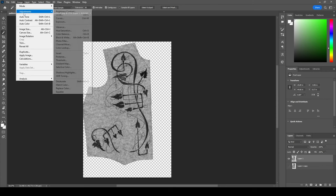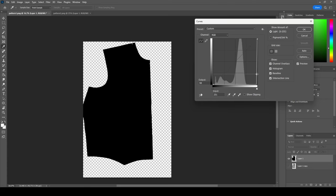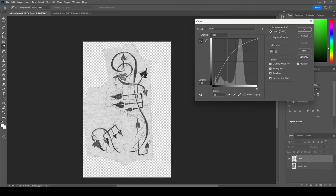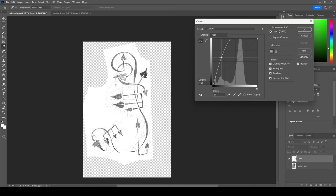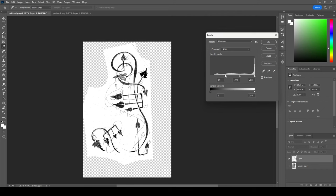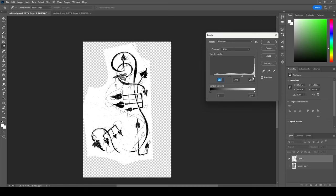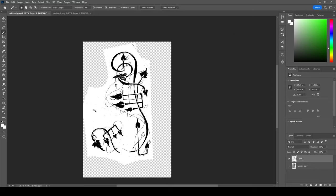I'm going to go to Image > Adjustment > Curves. If I pull this down the image gets darker, lighter. I want to up the brightness until the nasty gray weirdness is gone, then hit OK. Then I'll go into Levels and darken up the sketch itself. You can see if you keep going it darkens up everything, but I don't want everything. That's not bad — go ahead and hit OK.